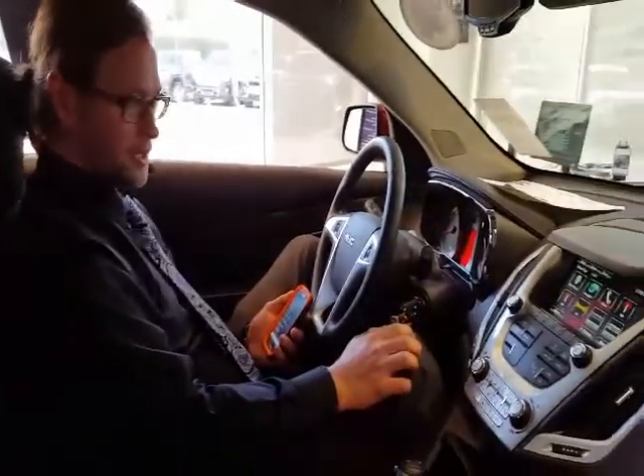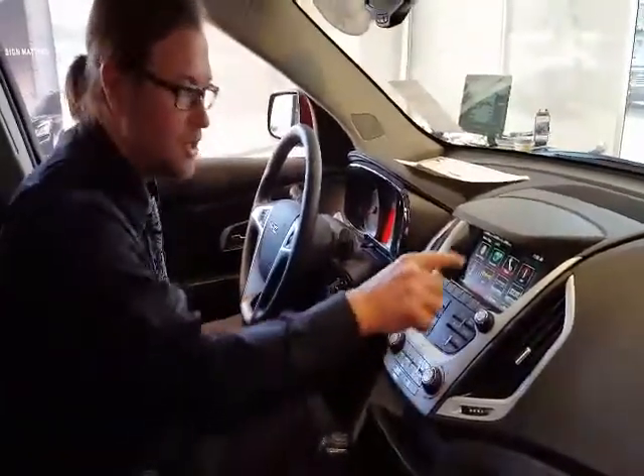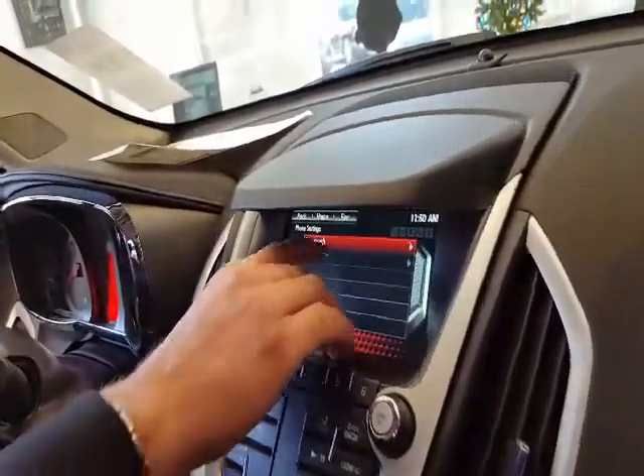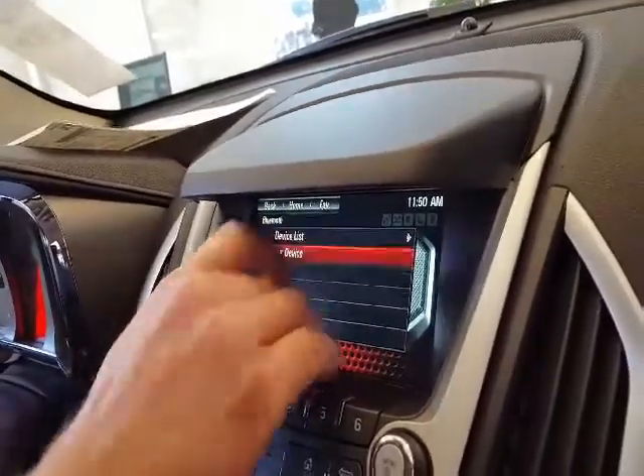I've already got the radio up and running, so you can see this. We're going to touch the telephone — little picture of a phone — then phone settings, Bluetooth, pair a device.